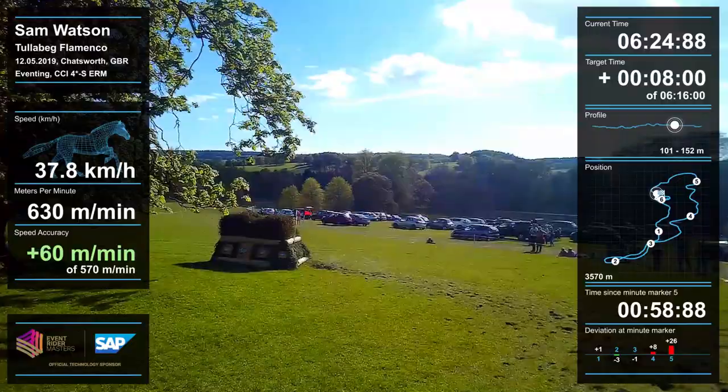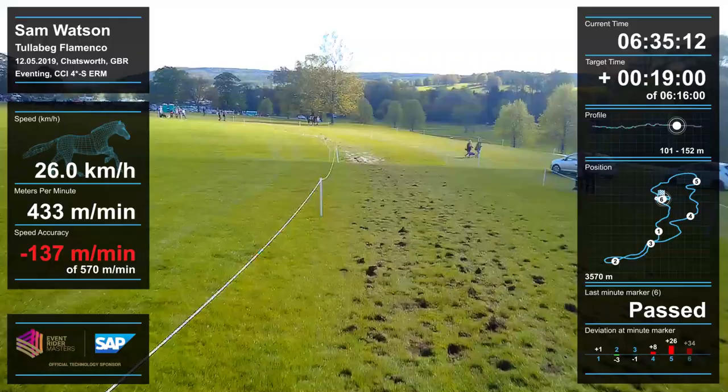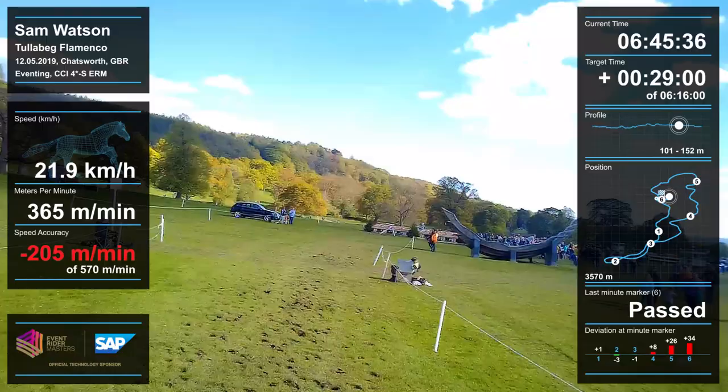Now we're just really looking after him coming home — not too fast, because we've had the mistake. You're already thinking for the next day, thinking about the horse's education and making sure he enjoys his last few fences. He's been really, really good in all the phases all weekend. It's very frustrating, but we still have a big combination to jump and he was very good there.